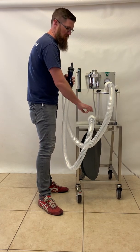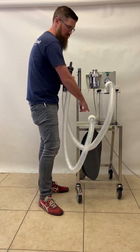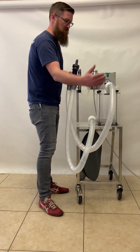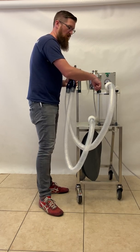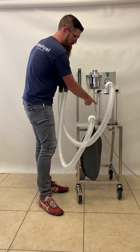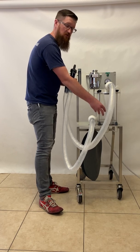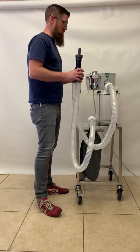The inspiratory and expiratory valves keep the gas moving in the proper direction. This valve will only let the gas go out to the animal, and when they exhale, it will pass through the expiratory valve into the absorber. The absorber pulls out the CO2, and then the fresh gas gets mixed with the oxygen and isoflurane coming in underneath and goes to the patient, and that completes the circle system.